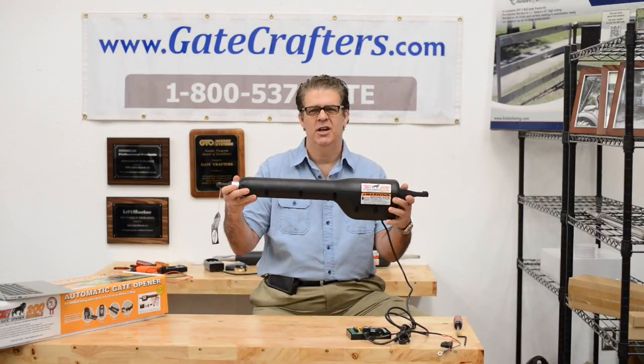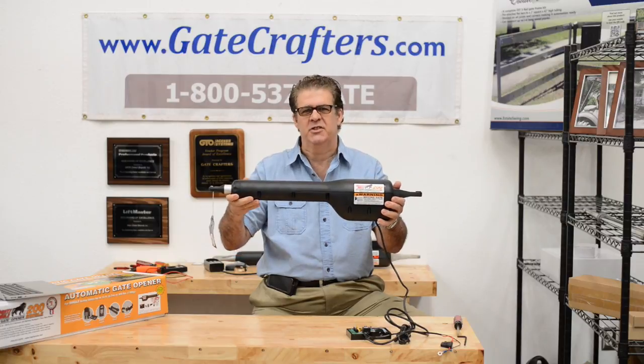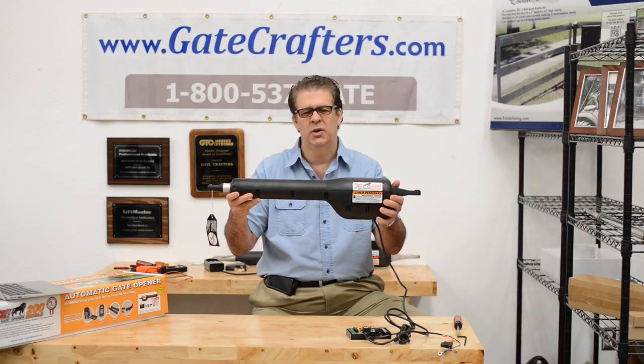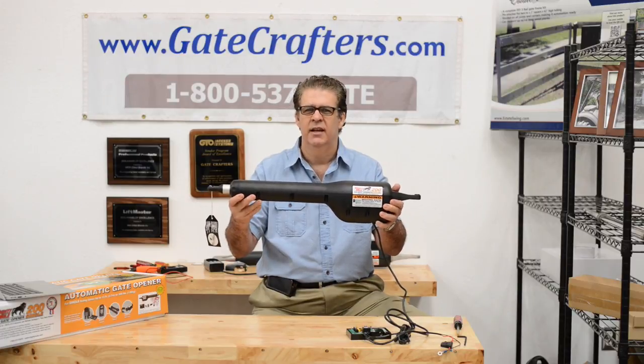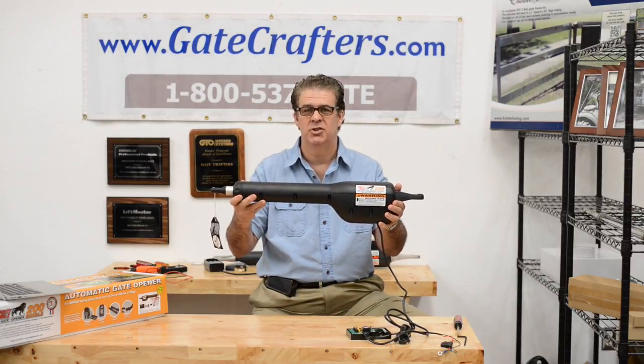Hi, this is Tony. We're talking about the Mighty Mule FM 200 today. This gate opener is designed as an entry-level gate opener for gates that are relatively short and relatively light. It has a one-year warranty and it's great for those who are not concerned about longevity.